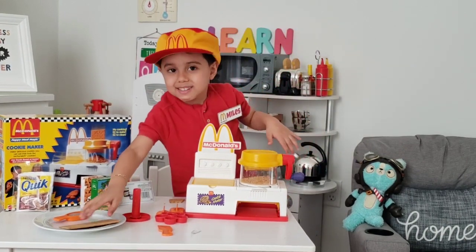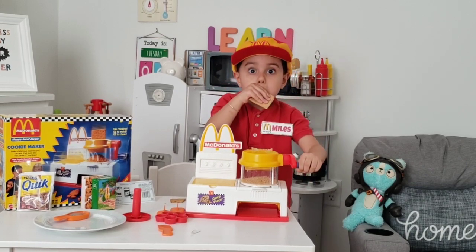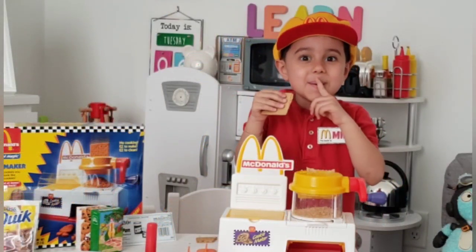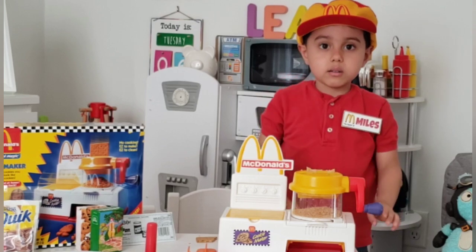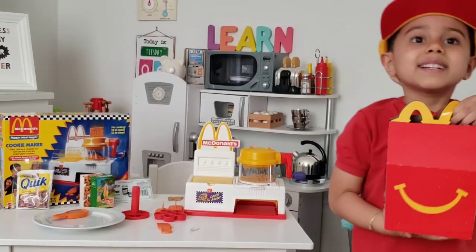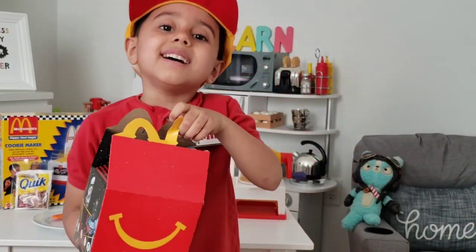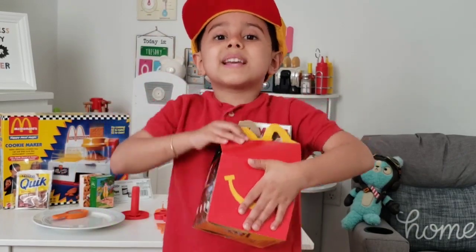Now we're going to throw this. Look what I got! It's McDonald's! It's McDonald's pumpkin! I'm loving it! Alright guys, I'm going to take a break and eat McDonald's.